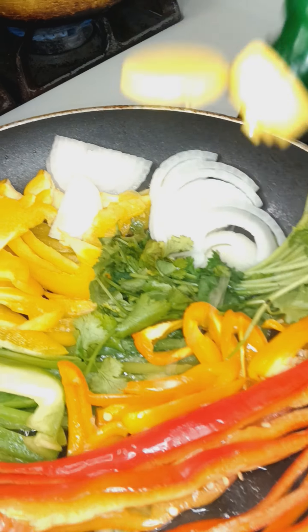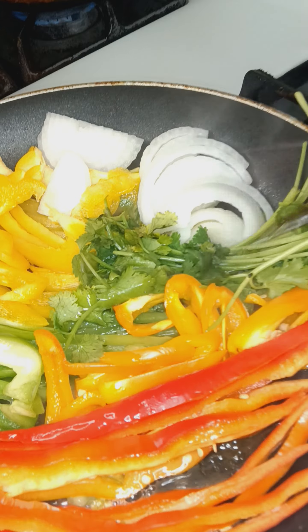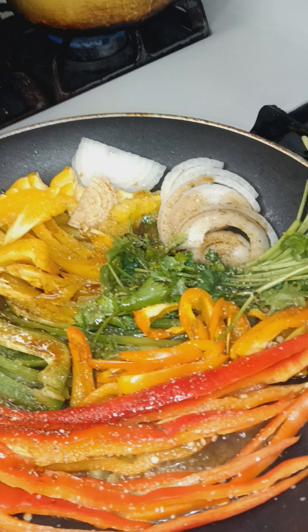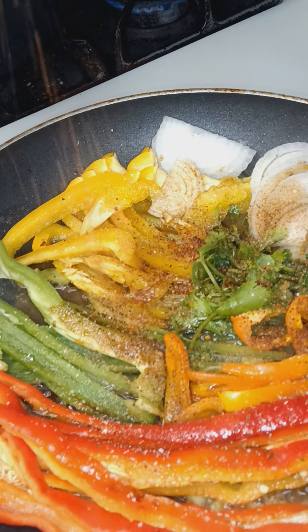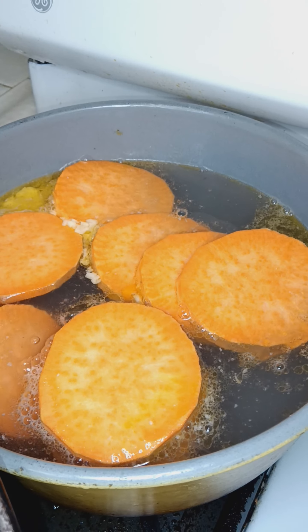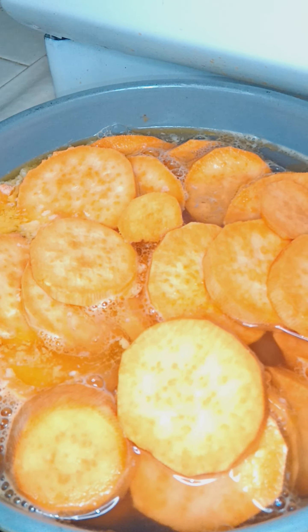Add our lemon juice. Garlic salt. Slap the lemon. House season it. Let that cook down. When our flavor is getting right, let's add these candy yams. I've added a half stick of butter to the water. I'm going to add my brown sugar and regular sugar later.